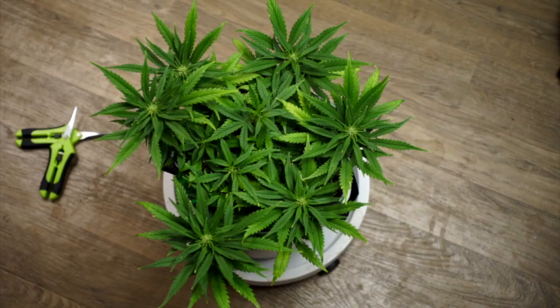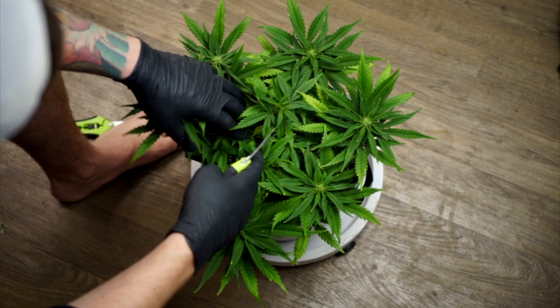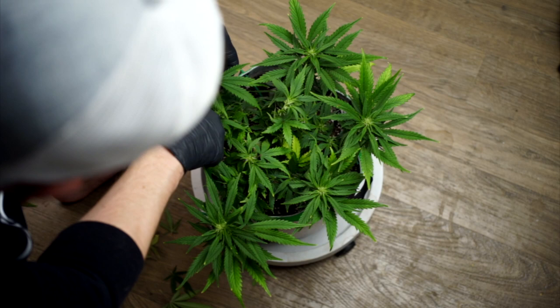Now that our plant has been low stress trained and topped, this is what it looks like. All we want to do now is trim off some of these excess big fan leaves that are covering the lower grow sites. I recommend taking a little bit here and there — you don't want to trim it right down and give the girl a buzz cut, just give it a nice trim.